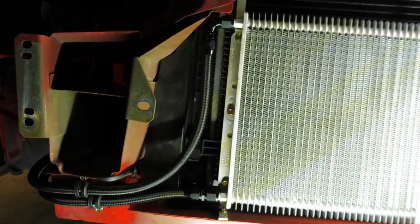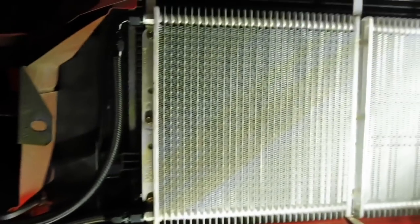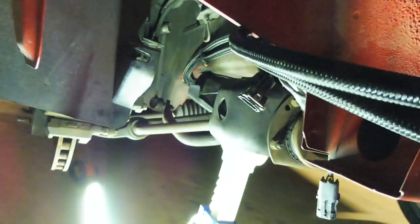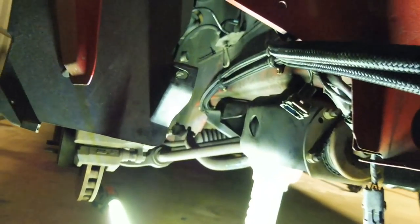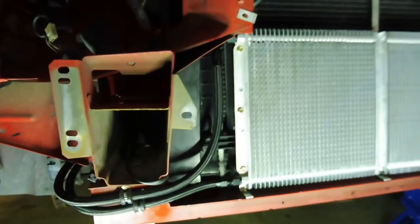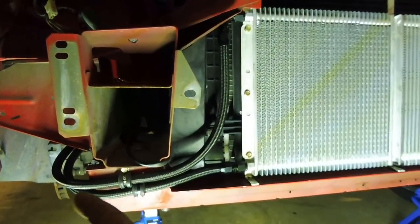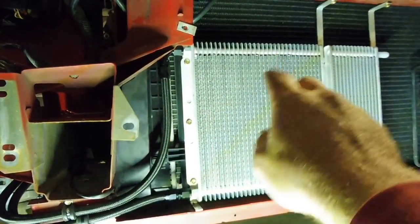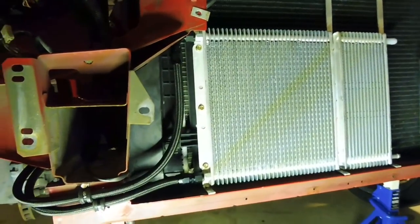The oil lines for the transmission are done. I've got the bottom line coming out of the bottom port of the transmission — that's the oil coming out — so the oil comes out of the transmission and fills the cooler from the bottom up. I always like to fill it from the bottom up; if you fill from the top down, it probably won't be absolutely full of oil. So keep that in mind. Now we'll move on to the power steering lines.